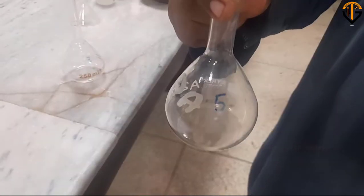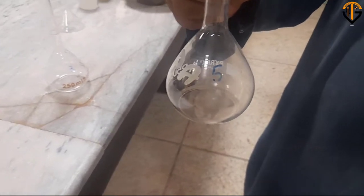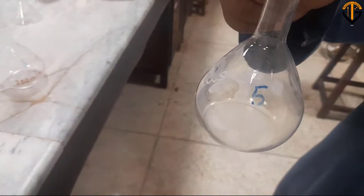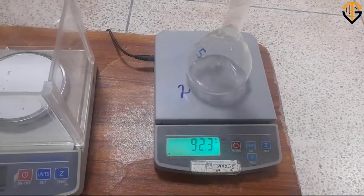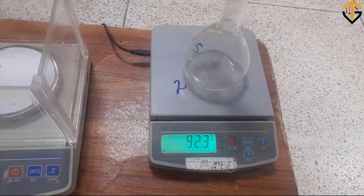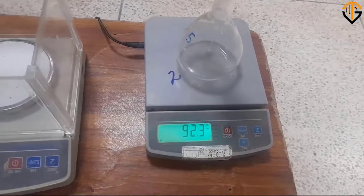Another flask — flask number 5 — and we'll weigh it on the balance. The weight of the flask comes out to be 92.3 g. We'll note it down on our sheet.